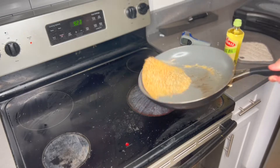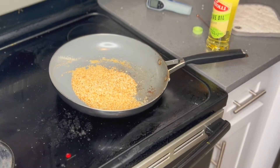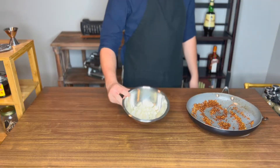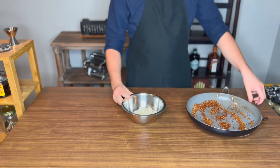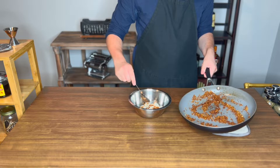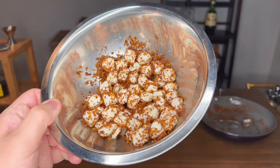Toast your panko in a dry pan, season liberally using salt, let your ghost roommate help you out a bit, and then add in some olive oil. Now take some small mozzarella balls — and mix your panko into your balls. Your panko should stick due to the moisture.